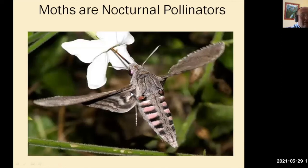Moths are nocturnal pollinators, and they pollinate by night. Here you can see a moth soaking some nectar out of a flower, and therefore collecting pollen. As he moves on to the next flower, he'll pollinate it with the pollen from this flower.